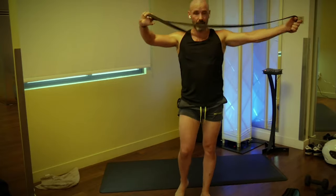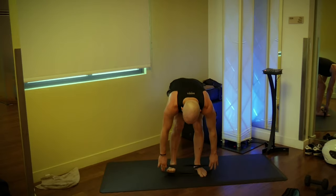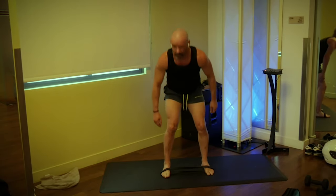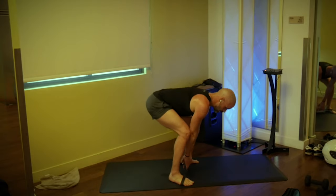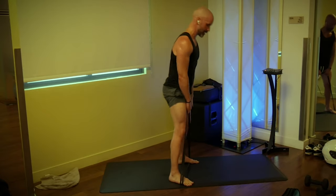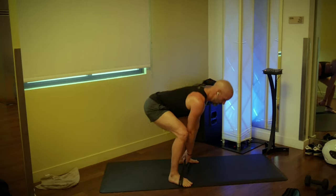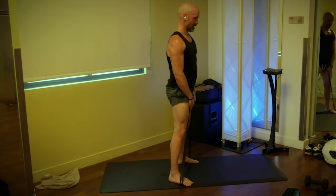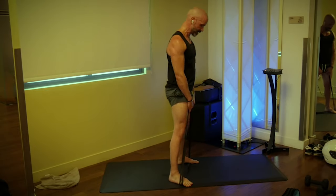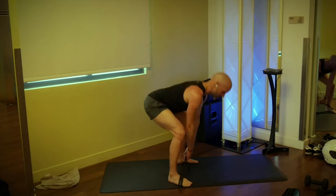We've got our deadlifts — take your band, make a figure eight, fold it in half, step on the inside, grab the top two loops. Deadlifts are all focused on glutes: push your butt back, squeeze your butt forward, going 15. Three, two, one — one, squeeze. Two, three, four, five, six, seven, eight, nine, ten, five more. Four, three, two, and one.